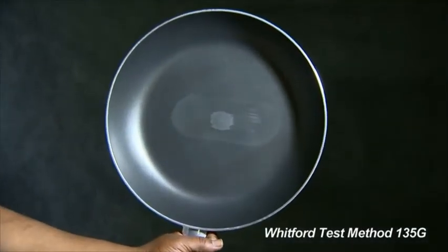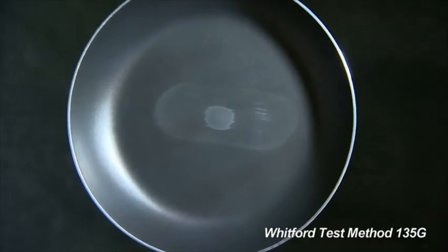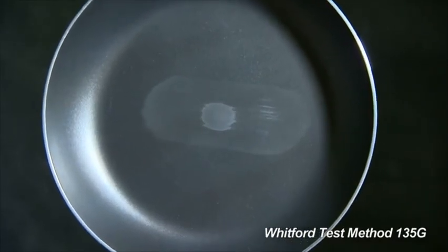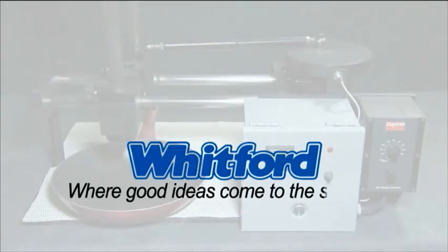Record the number of cycles, and we can compare the coating's performance against other coatings tested. The Reciprocating Abrasion Test, from Whitford, where good ideas come to the surface.